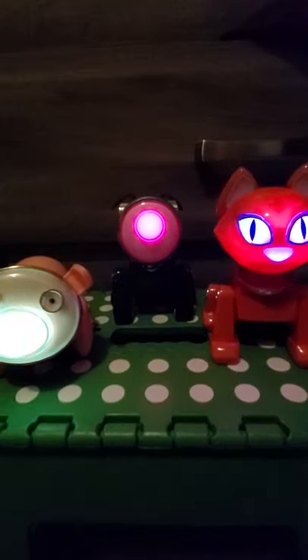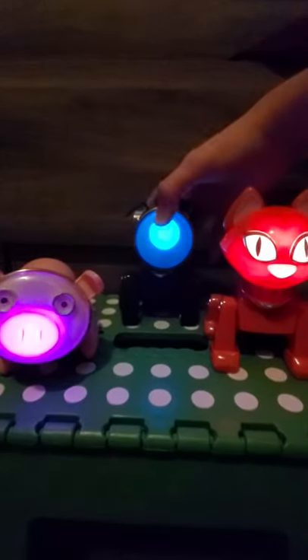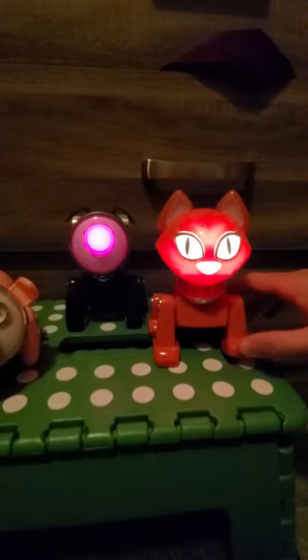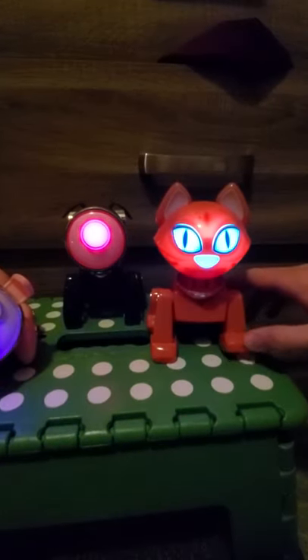I'm gonna show you that the dog's foot tap pieces are working. I'm just gonna take one of the pink cat's feet off — the feet are jointed on these ones so they're able to come off. I'll get one of the pink cat's feet off and then put it on the dog and show you that the foot tap is working for the dog.